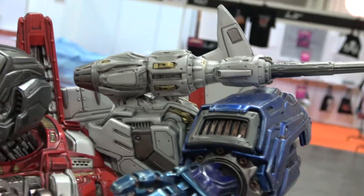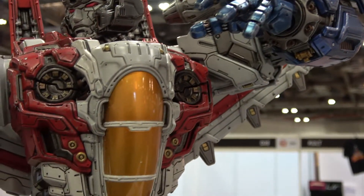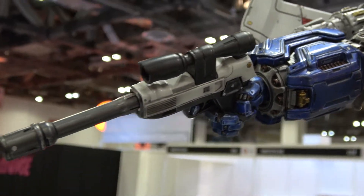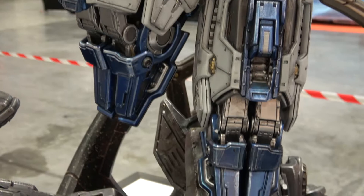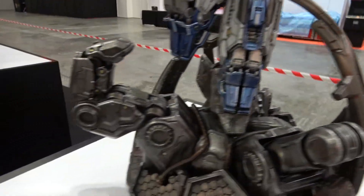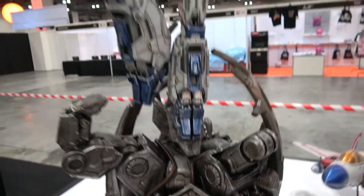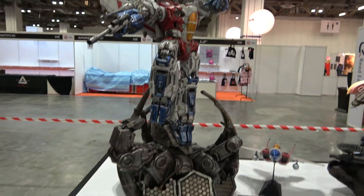Just tons and tons of detail. Beautiful base on this with these kind of claws and things coming up around him like that. It's very cool. I love the pose on this piece — it's very dynamic but just flows really well.